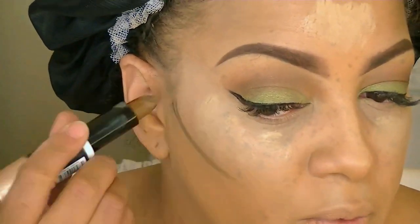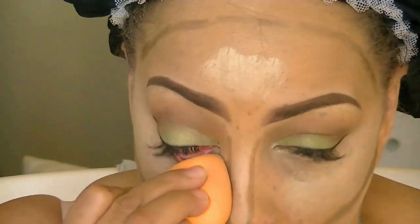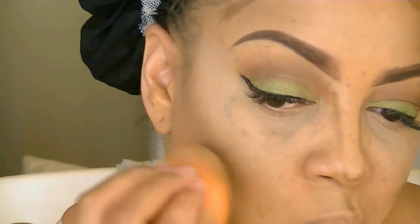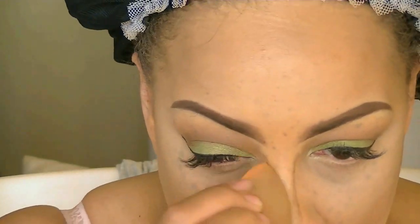I always start with my eyes and build up from there. This is a contour stick from City Colors, which is also really cheap, and it comes with a highlight at the bottom portion too. I like the consistency and it's a great contour stick for the price. I'm going to beat my face with my Beauty Techniques sponge to blend everything together. The angle of the sponge and the different sides make it a great tool to have — I think it's $5.99 at Ulta and Walmart. This is actually my second one.